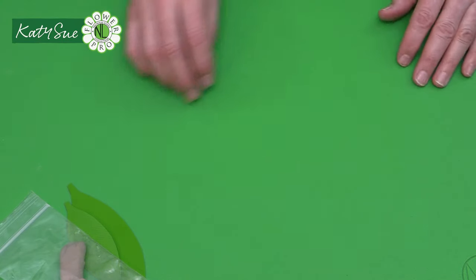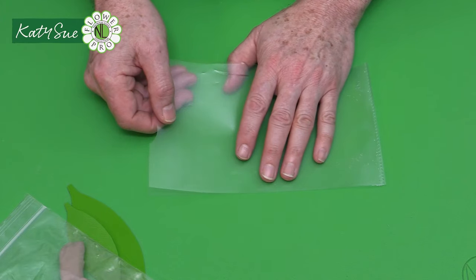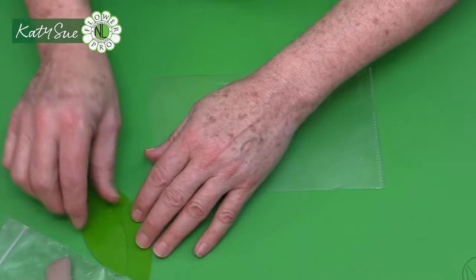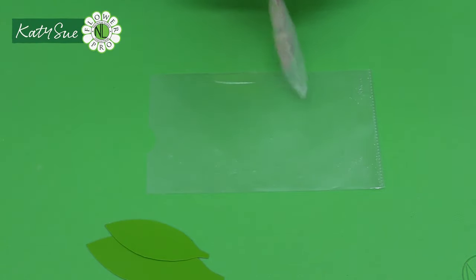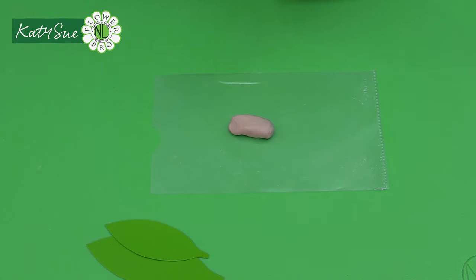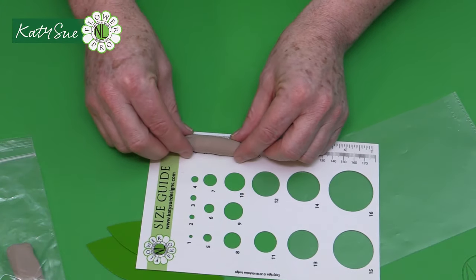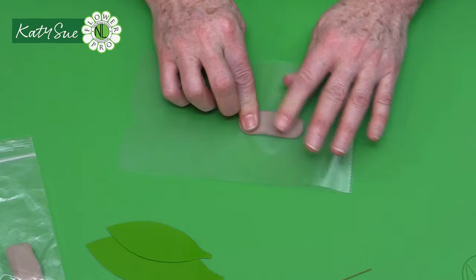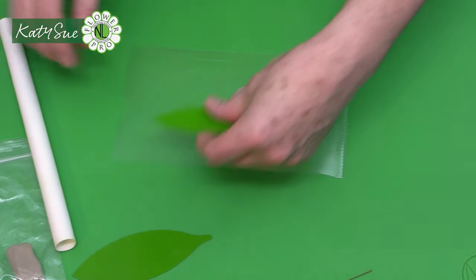Take the brown clay, roll into a sausage, and cut into five. Place back in the bag. Repeat with green. Then take a brown section, roll into a 50-millimeter (two-inch) sausage, place in the plastic folder, and roll slightly wider than the leaf. Starting with the small leaf, flatten the sausage in the folder.